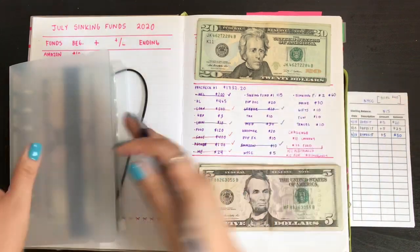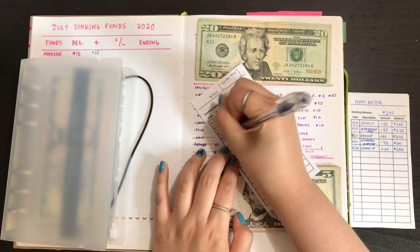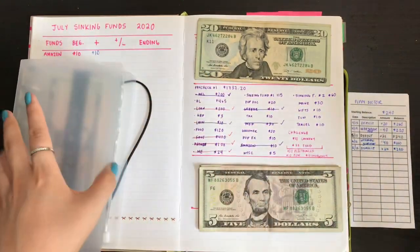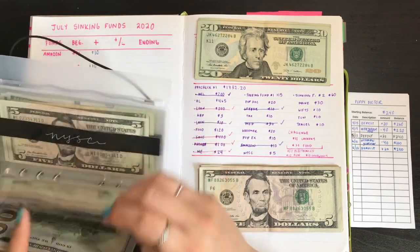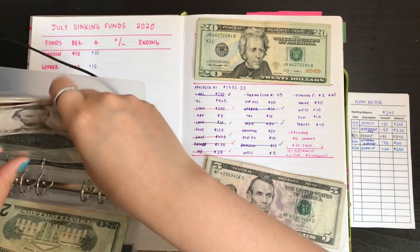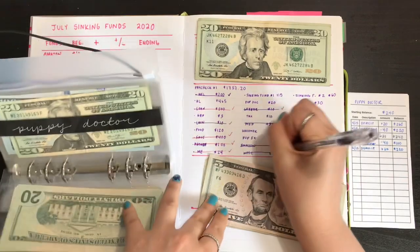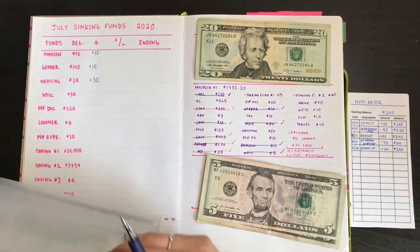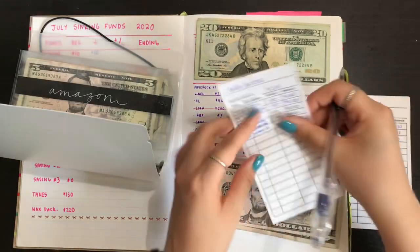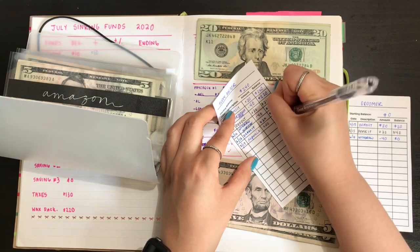Medical is done. Then we have New York Sports Club, which gets $5 — dated 7/17, deposit plus $5, now at $35. So New York Sports Club should have $20 and $15, making $35. Next time I do cash stuffing I won't need to take out as many fives because I have plenty enough to switch out. Then we have Puppy Doctor, which gets $20 — dated 7/17, deposit plus $20, and that now has $240.